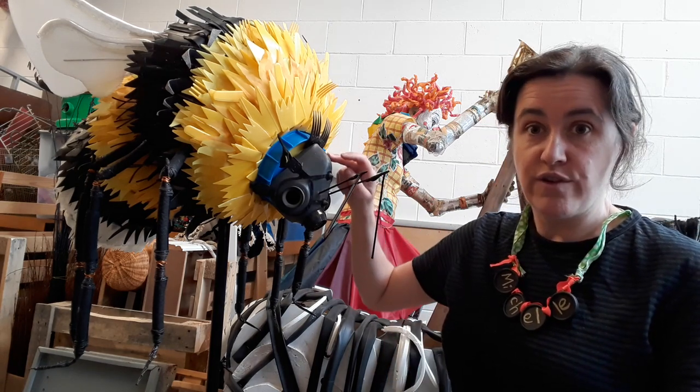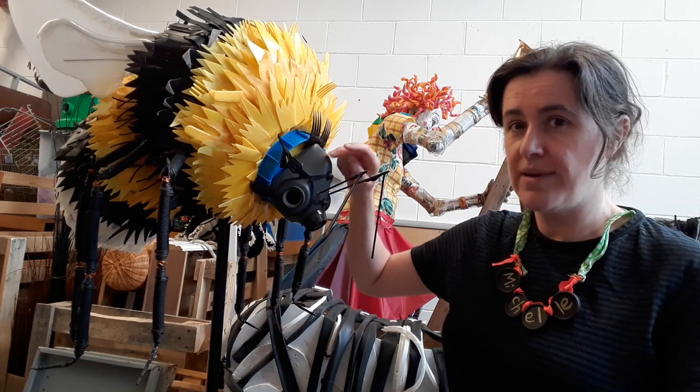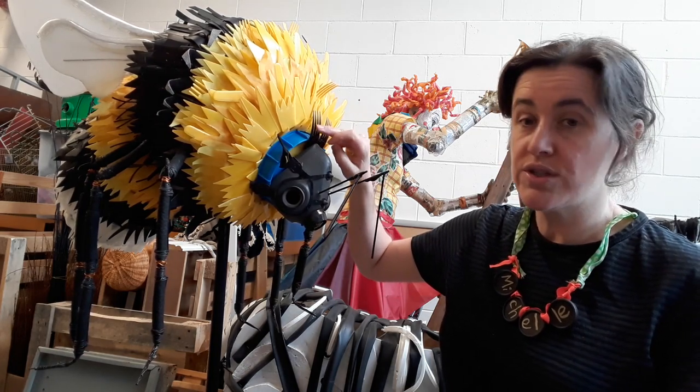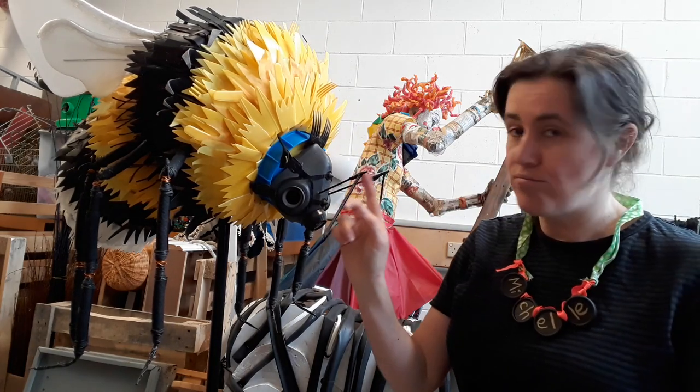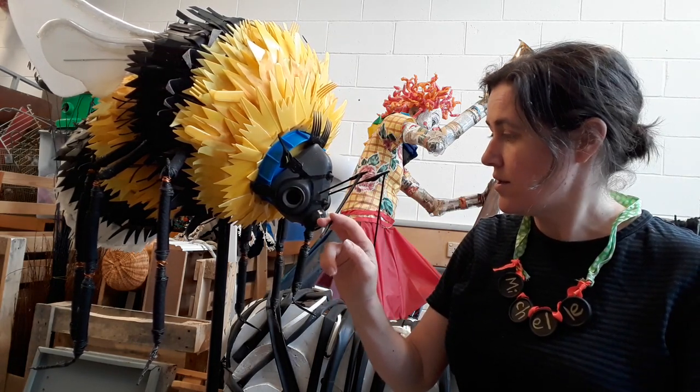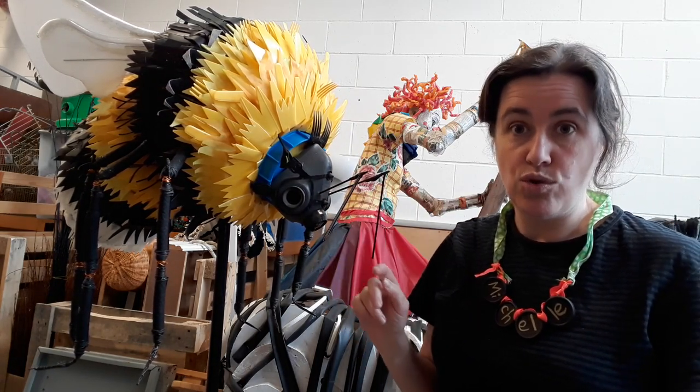He's got a gas mask for a face. It's got lots of plastic things like plastic forks, plastic knives, plastic buckets, bits of umbrella, and lots of other things I found that would normally be thrown away.